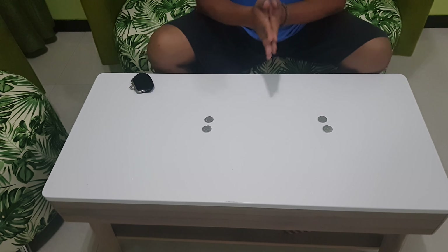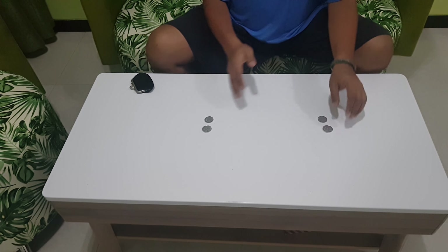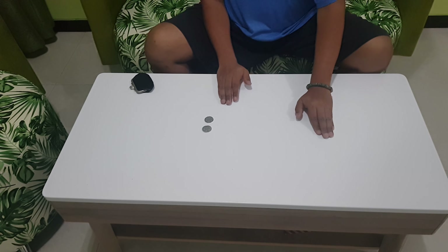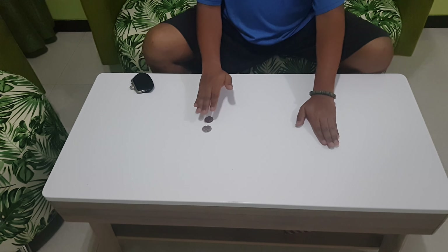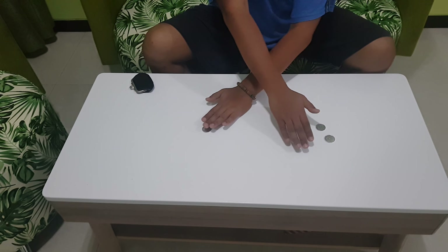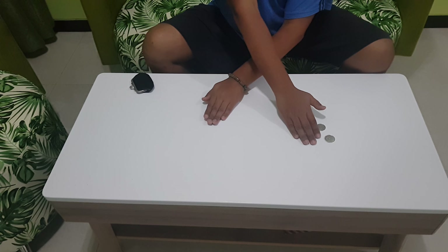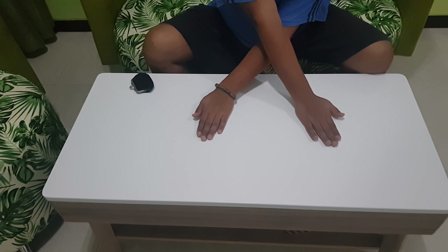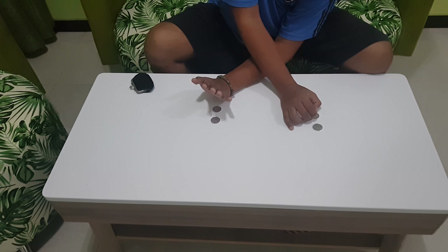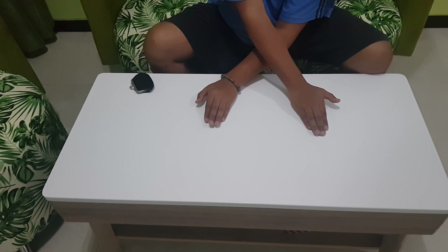Now I will try the criss-cross hand position — I will criss-cross here. Two and two coins, still two and two coins here in the criss-cross hand position.